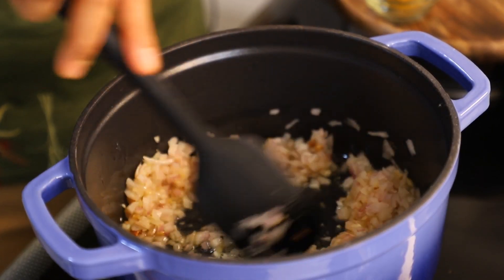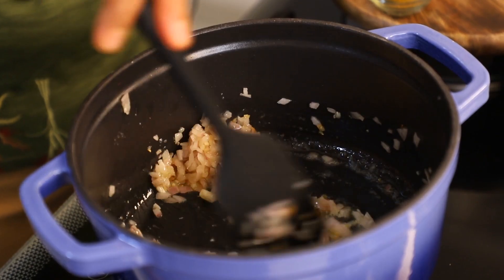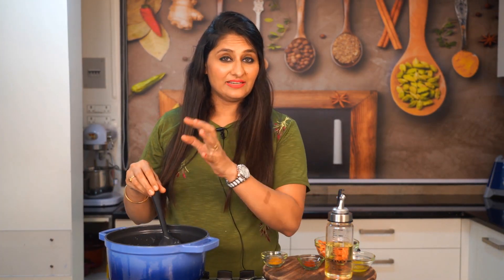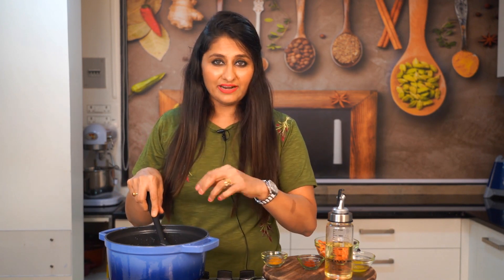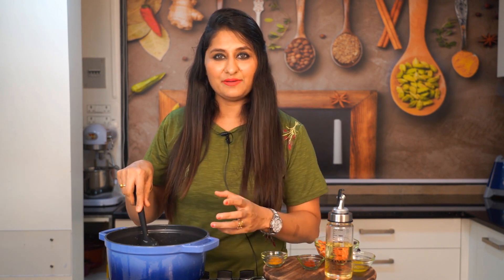I will cook for 2-3 minutes. When the onion is golden brown, we will add tomatoes. I will show you how the perfect color looks. We use spices in the rice — the color of red chili is eye-appealing and enhances the flavor. This is the science behind the rice. When we add the rice, the aroma and eye-appeal both come together.